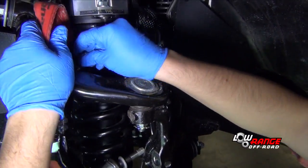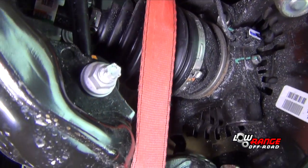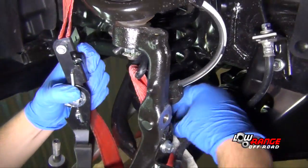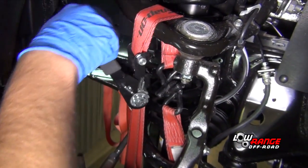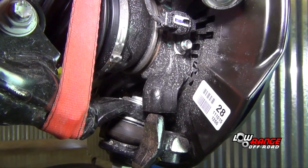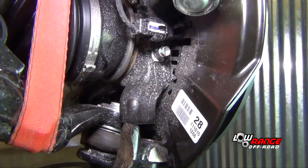Place a ratchet strap over the upper control arm, under the lower control arm, and hook it on the back side. Once secure, tighten the ratchet strap. Continue tightening the ratchet strap until the lower ball joint bracket is about an inch away from the steering knuckle.